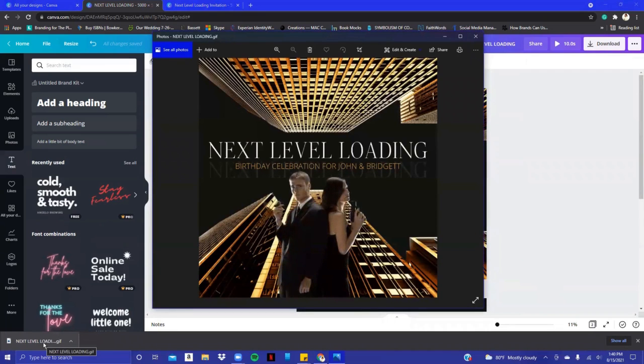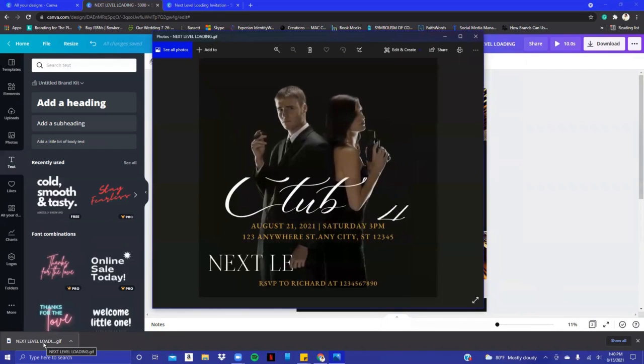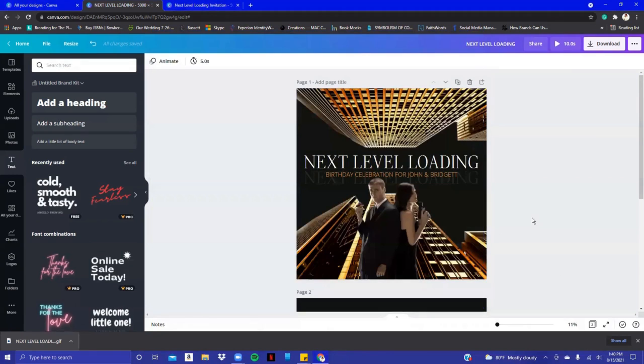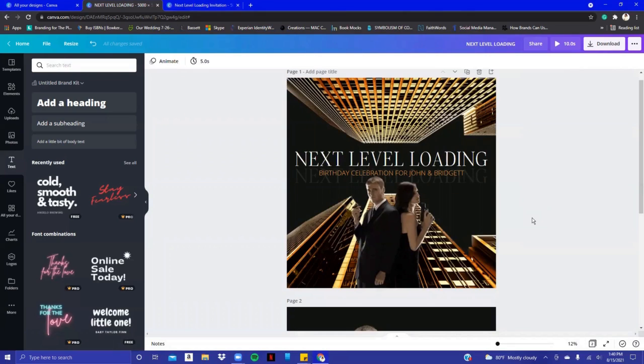That's what the GIF — however you pronounce it — looks like: a moving animation. That's how I created an animated invitation for my clients. We're always figuring out different ways to evolve and do things, so I just wanted to share this with you guys. I hope you enjoyed this video. If you have any questions, please leave them in the comments — please like, comment, and subscribe. I appreciate you guys so much!